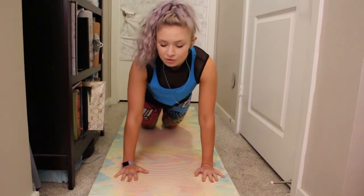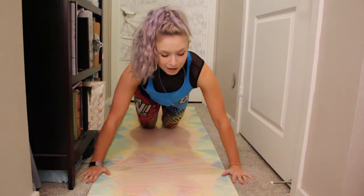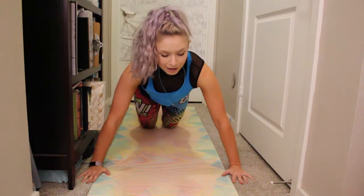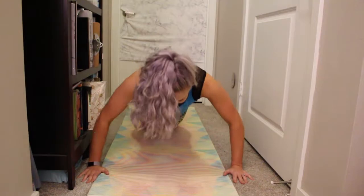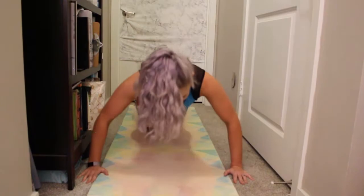Second push-up again is wide. Take those hands a step wider. Roll the shoulders back, press the upper back, brace the belly. Here we go again — we've got eight, seven, six, five, four, three, two, one. And hold.